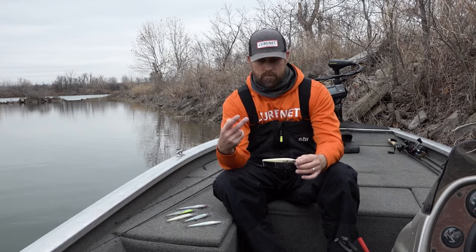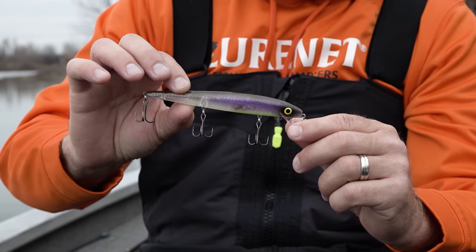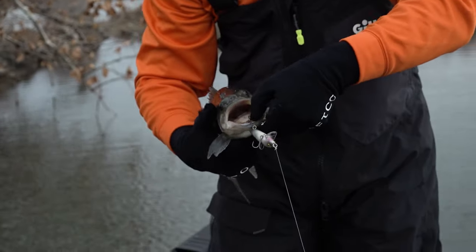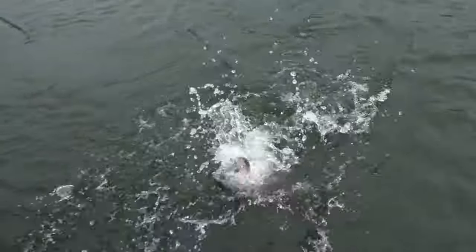Two reasons: FX series colors — they're absolutely killer. Second reason is it's a big profile bait, and that's what you want in the winter time. Those fish are lethargic, they're slow, they're looking for a big meal, and this is perfect. I'm going to throw the Perfect 10 in the FX series on places where there's big fish.